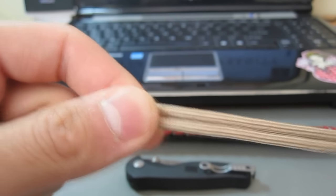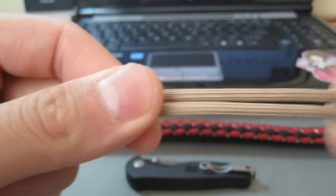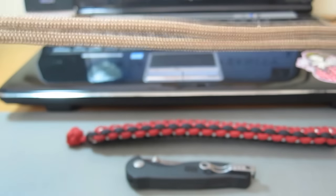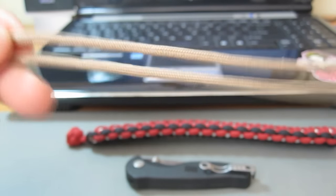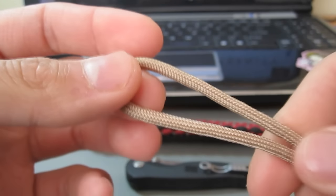Hey everyone, Tim here, and today I'd like to do a quick tutorial about paracord stopper knots. This tutorial is more for the beginner who is just getting into paracord weaving and making their own bracelets.